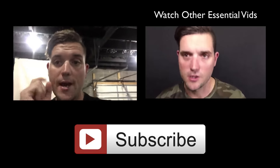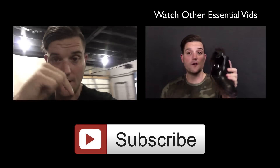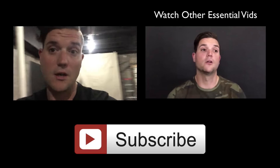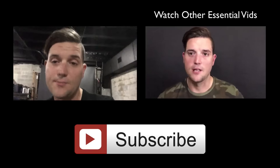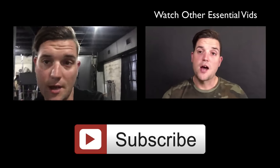If you haven't yet, make sure you check out all the other essential videos that are up in the card section as well as linked down below in the description. I have a lot of cool stuff for you in the description links as well, so check that out. And make sure you join my private Facebook group — ask questions, look awesome. It's a really great community. You'll see links down there as well. Peace.